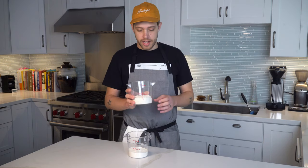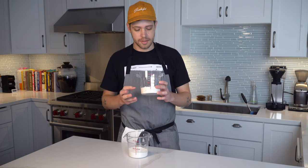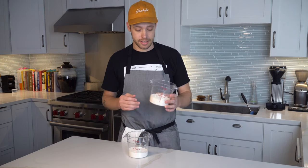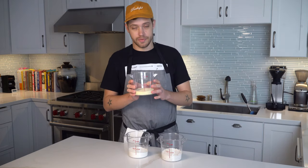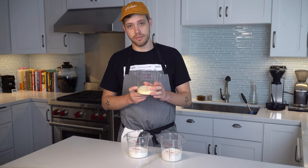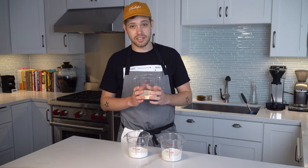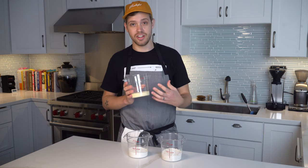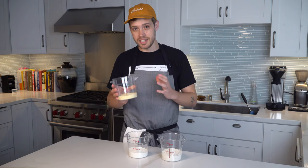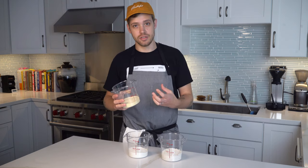Next we've got buckwheat flour. This has no gluten at all - it's not really a wheat, it's something else, but it is delicious and it makes great pancakes. Last we've got semolina. This is a hard wheat made from durum, commonly used in pasta, and it also makes great pancakes. But it has a ton of gluten - actually 14 to 16% gluten - which means we're going to end up with a pretty dense gluten structure.